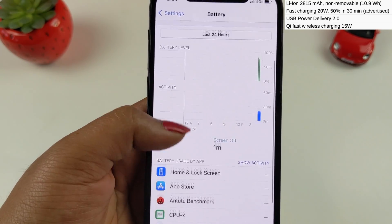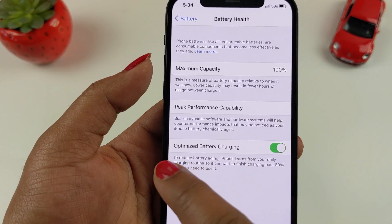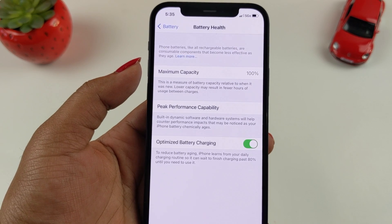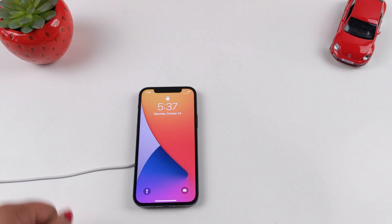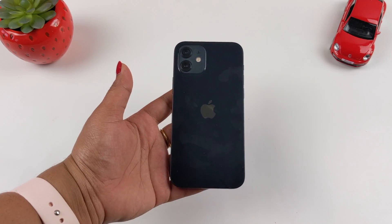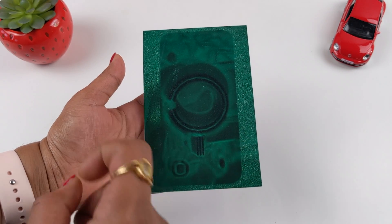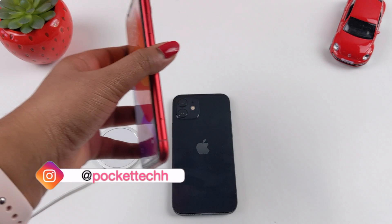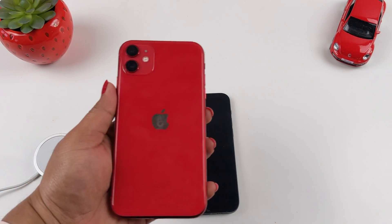This is a review unit, not my personal device. The iPhone 12 supports up to 15 watts with MagSafe wireless charging. There is an optimized battery charging feature in iOS 14 — make sure this feature is turned on. The MagSafe magnets are quite strong. The iPhone 12 does not have complete circular magnets, so the magnetic action may not be as strong. For comparison, the iPhone 11 supported 7.5 watts of wireless charging.